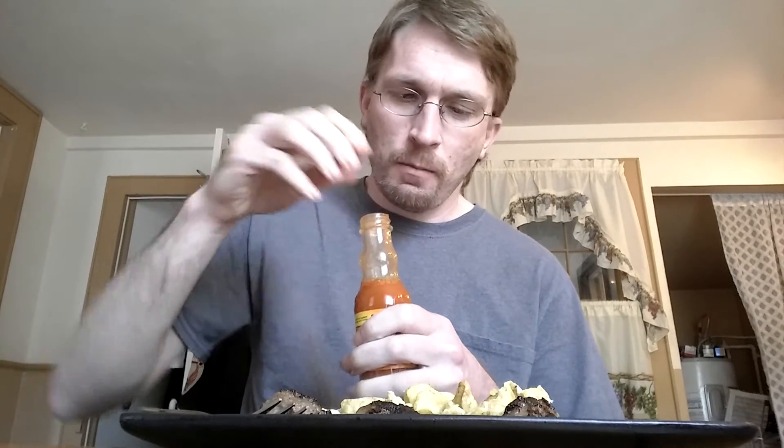I'm actually going to put some of the Frank's Red Hot Sauce on it, because I put that stuff on everything. So here we go. I'm going to put a little bit of this on there. I don't want to go overboard on it, which I have done before. There's just a little bit on there. Close this up.